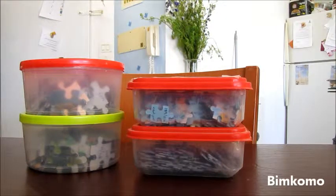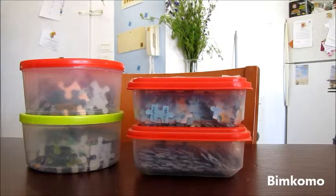What I did was, I bought a few plastic containers with covers, and I put each puzzle into a different container. This way, you can see through that the container has a puzzle in it, and in a minute I'll show you how I made sure that the kids know which puzzle is in which container.